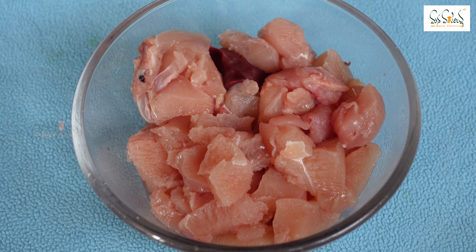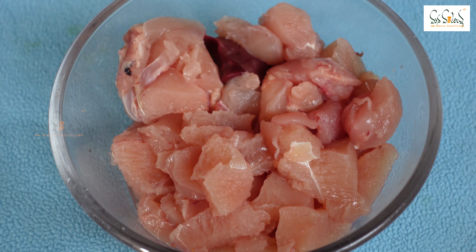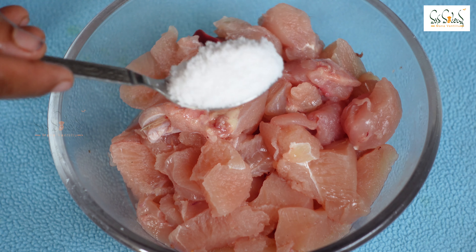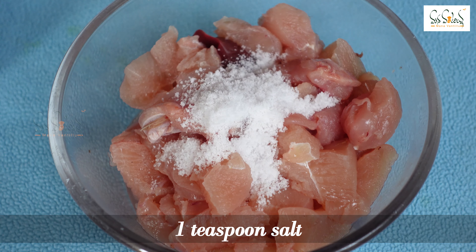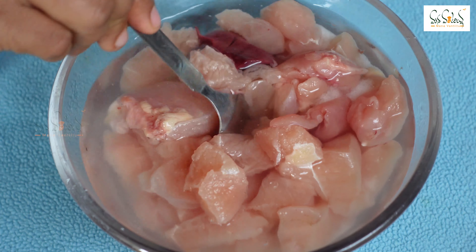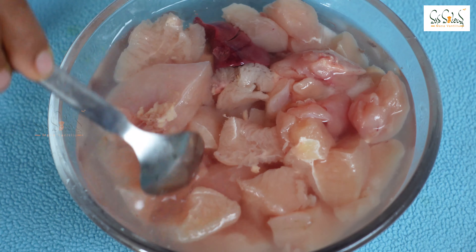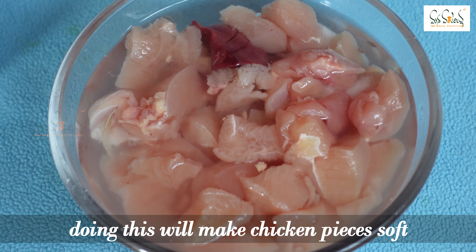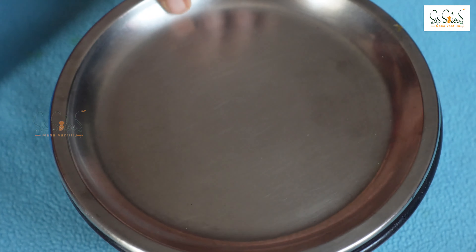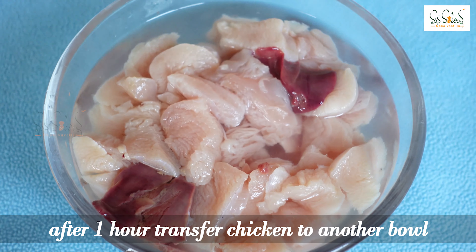For this video, I am going to show you a boneless chicken. I am going to wash this chicken and soak the boneless chicken for a little bit.